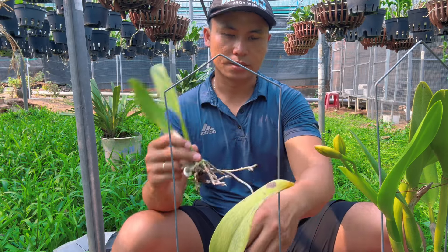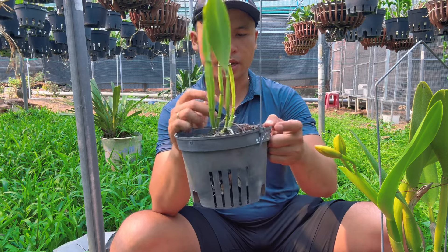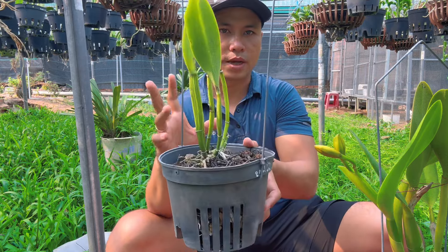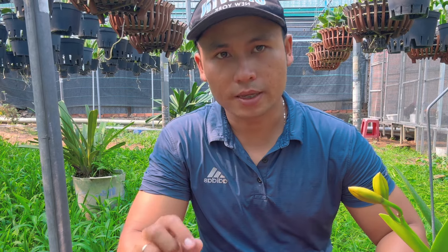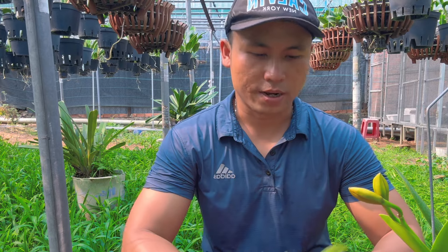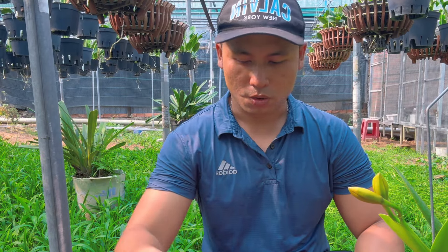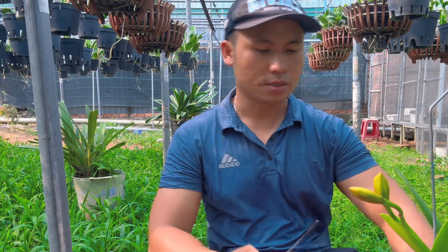Bây giờ mình sẽ tách cây này ra. Nếu là cây quý, mua đắt tiền, thì mọi người nên giữ cái phần đuôi lại trong chậu — mình tách phần đầu ra nhưng giữ lại phần đuôi để vét giống, mót thêm, chờ cho phần đuôi đó nảy mầm mới lên rồi nuôi em bé. Đây là phần đầu đã cắt ra. Sau khi cắt, mọi người bôi keo ở chỗ vết cắt, rồi bắt đầu trồng lại thôi. Rất đơn giản, cứ cây mà bị gì là mọi người trồng lại là xong.